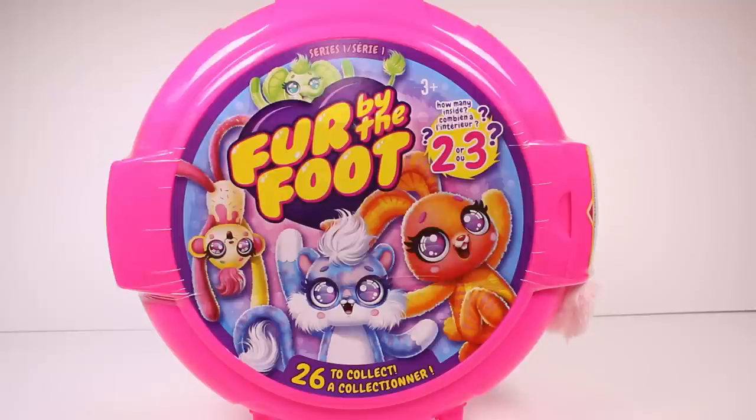Hi everyone, it's Tiffany. I am here with Fur by the Foot. I'm so excited to get this open. How cute is this?